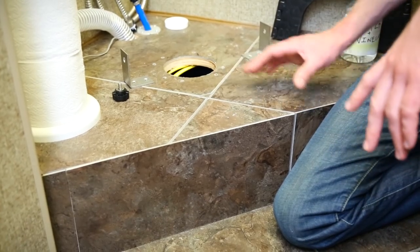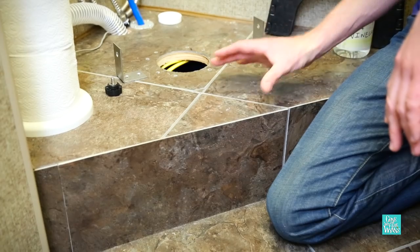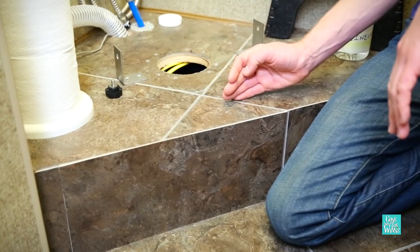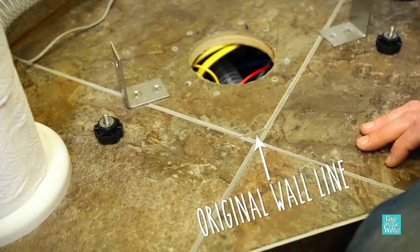The most difficult part about installing it in an Excursion is the wall actually ended right here. So they had to extend this about four inches, which meant replacing the tiles here and rebuilding this wall. That was the most difficult part about installing in an Excursion.